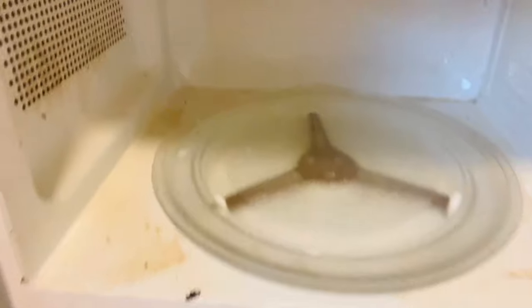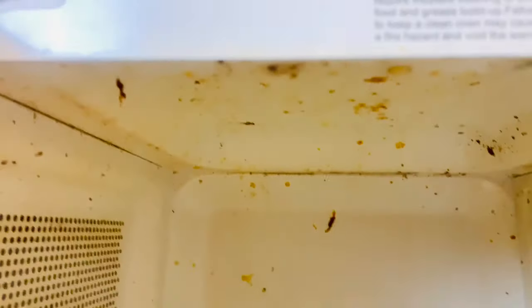As promised, here is my disgusting microwave. There's a bunch of caked-on food and burnt stuff — yeah, it just looks really bad. But as I said, you only need one ingredient.